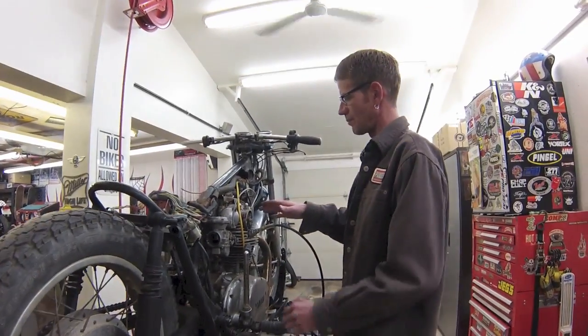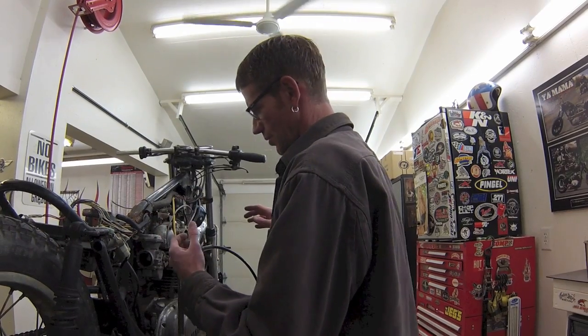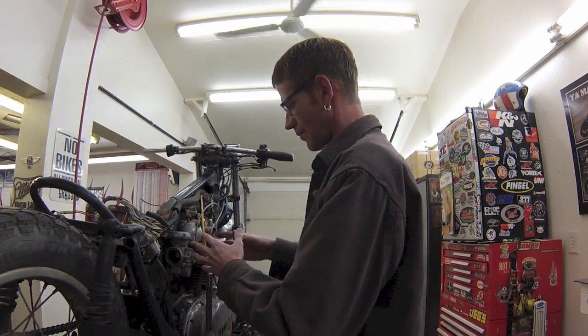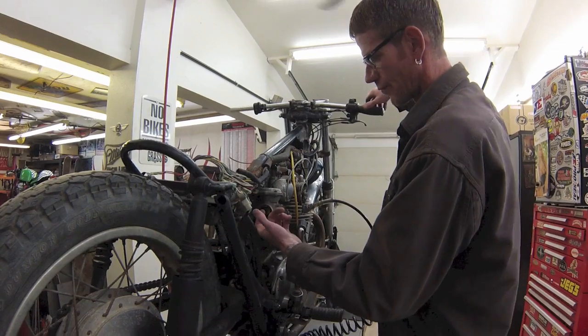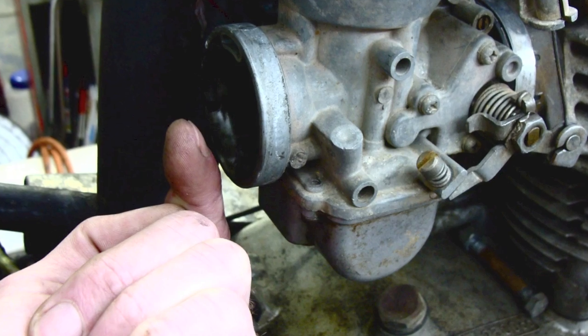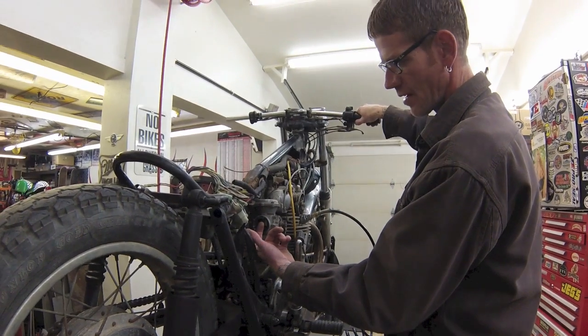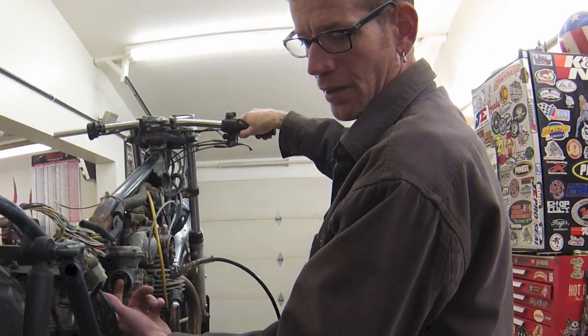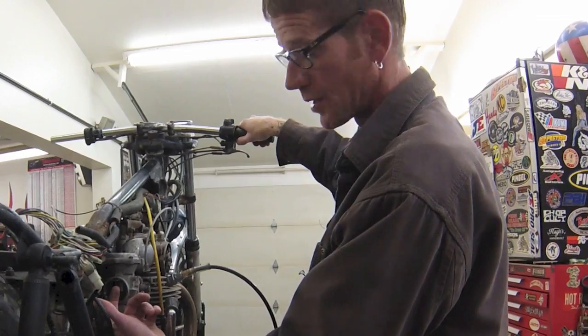Now with the piston at top dead center and both valves closed, this engine is leaking air. To check your intake valve, you'll wet the back of your finger and put it in front of the carburetor with the carburetor throttle blade wide open. At which point I don't feel any air leaking there, so that tells me the intake valve and seat is in good condition.